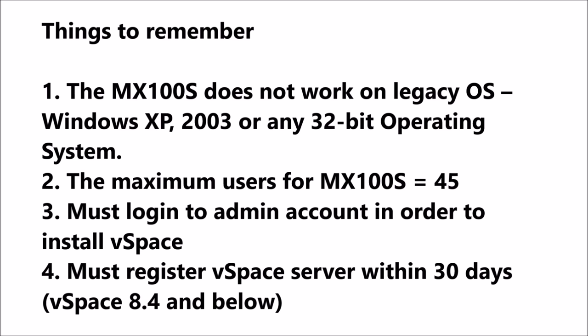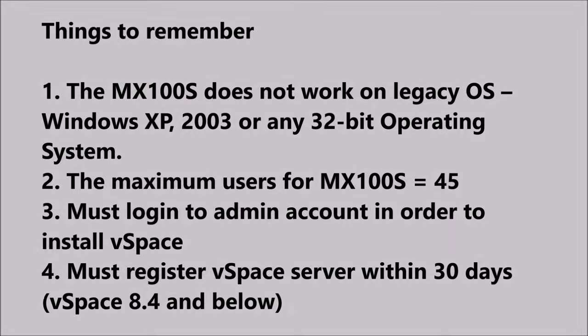Please note the following: the MX100 device does not work on legacy operating systems, and the maximum users for MX100S is 45.